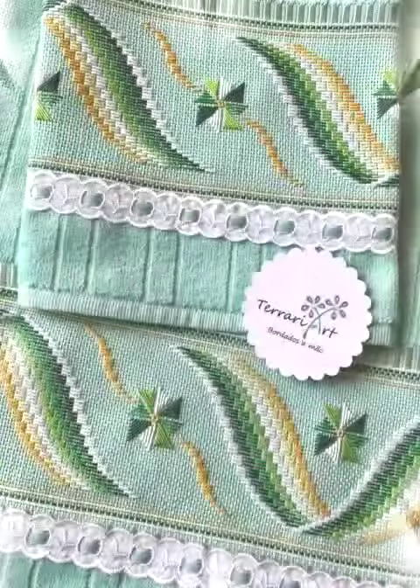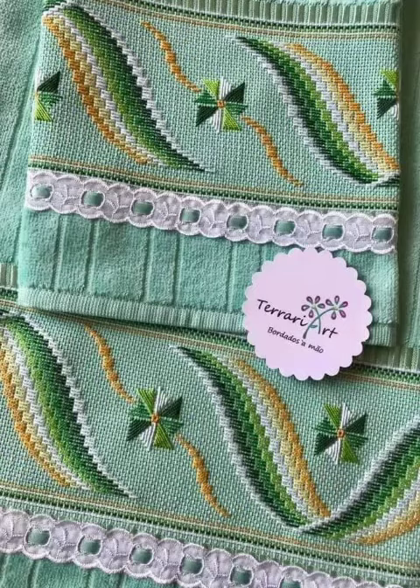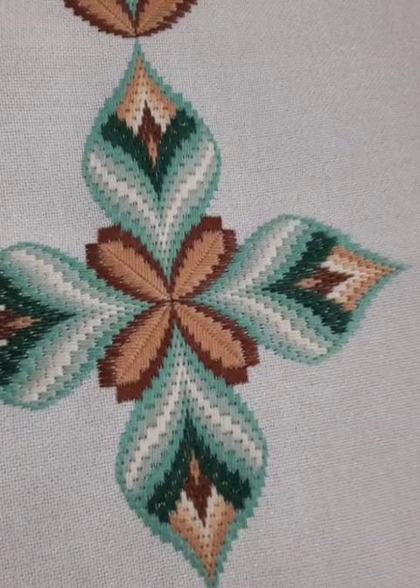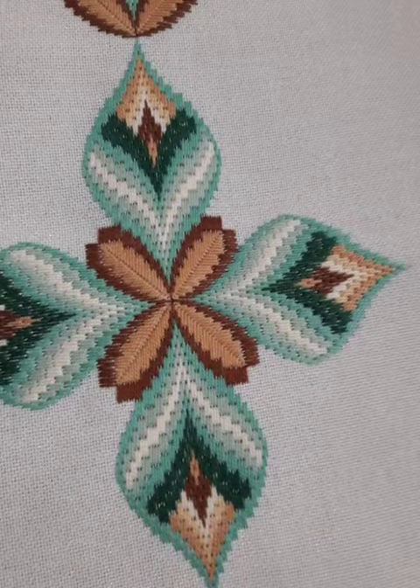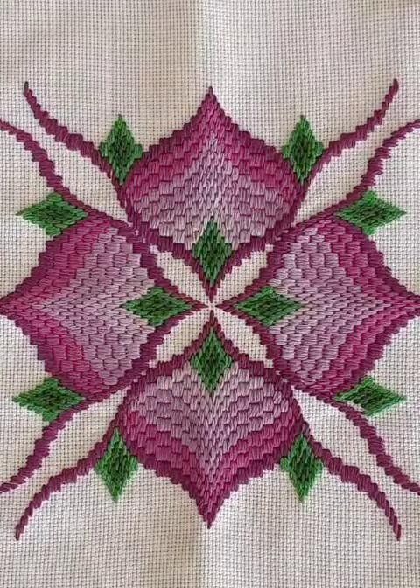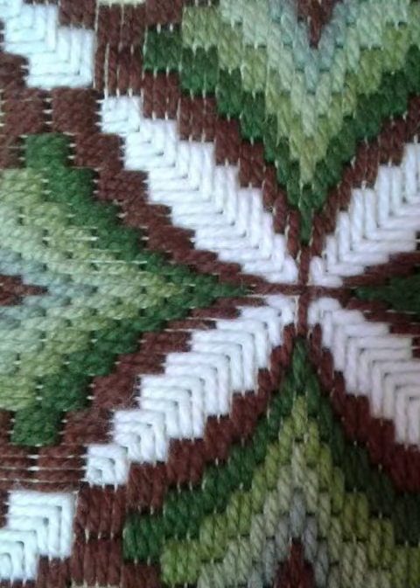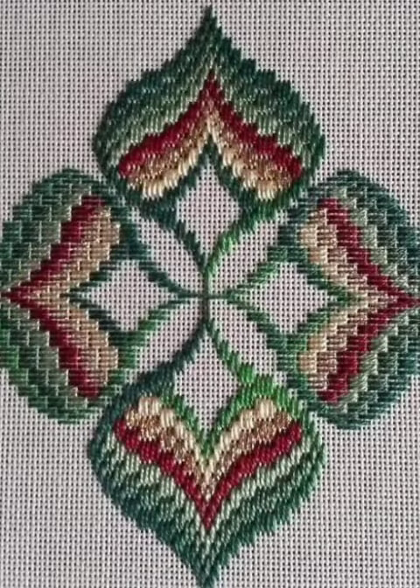So guys, till the next video — thank you for watching my videos and you will never miss any video and collections. You will see the stylish unique all fancy cross-stitch and variety designs. You will never miss any video, and you will see the stylish attractive unique new border designs ideas and unique all fancy cross-stitch and border designs.